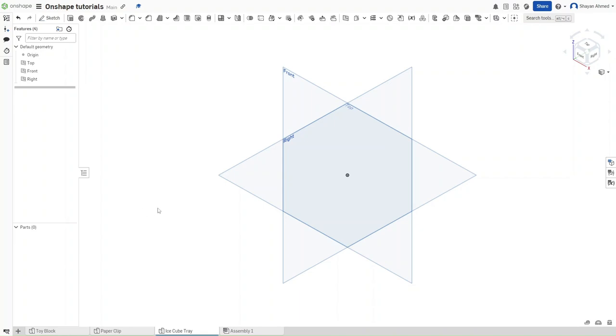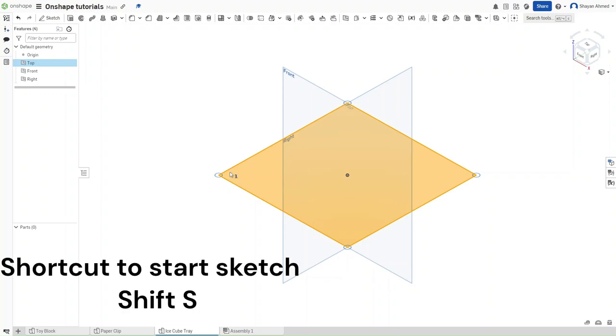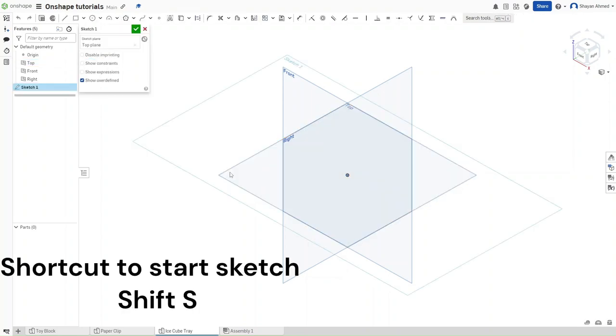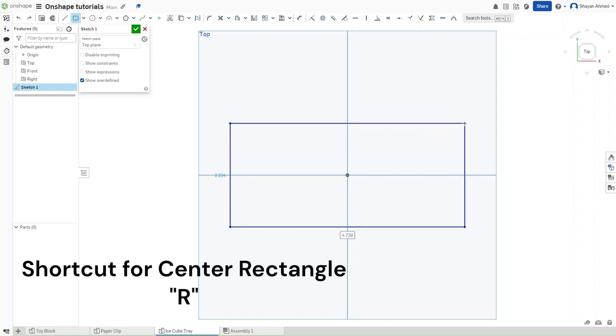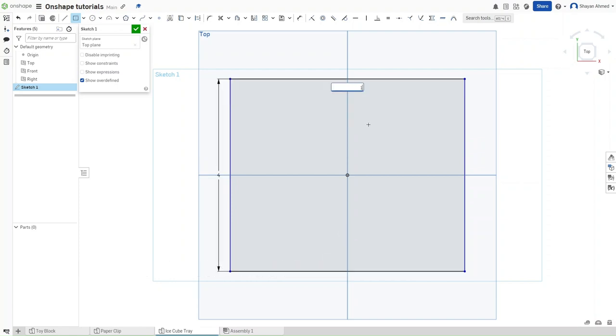We are going to start this tutorial by starting a sketch on the top plane using Shift+S and then going to the top plane using Shift+5. We want to make a center rectangle so use the shortcut R and then drag outwards. For this rectangle we need a width of 4 inches and a length of 12 inches.